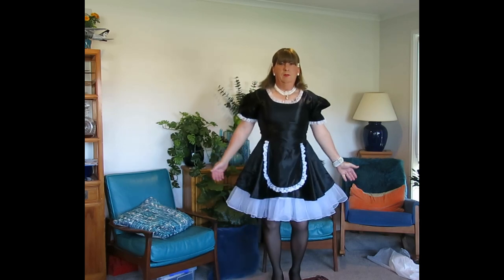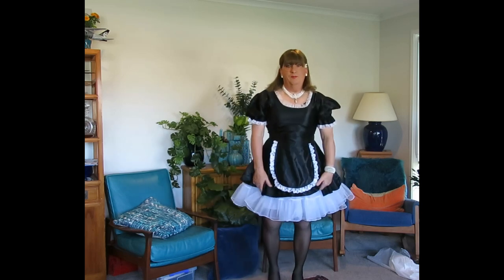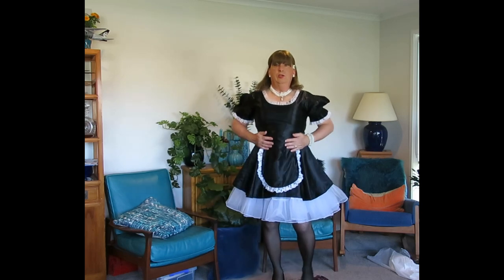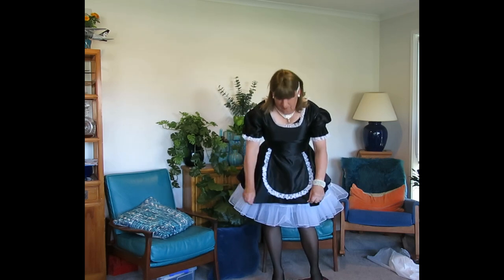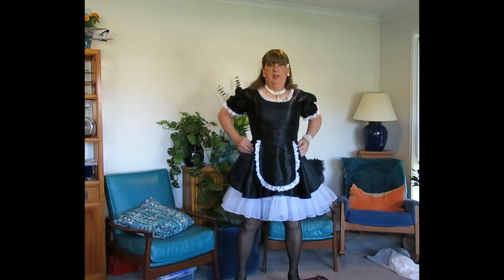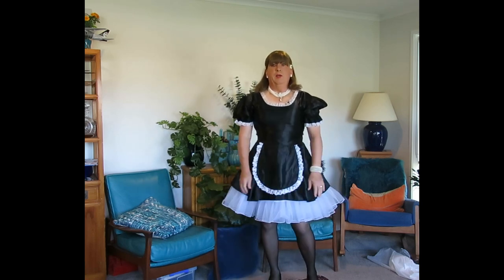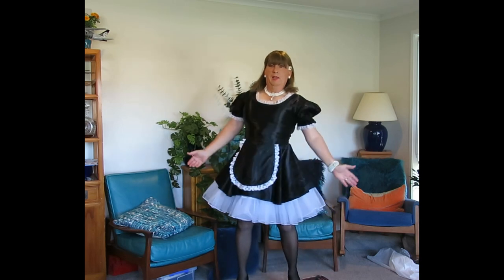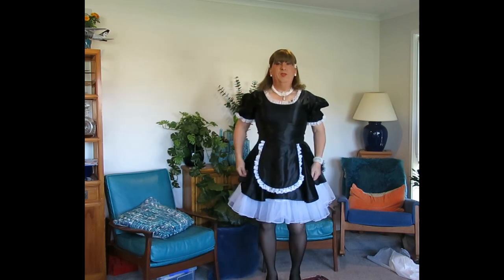And there you have it — one French maid ready to do the housework. Not a chance! Well, I do do the vacuuming, and I have been known, when I had some time overseas living on my own, to clean the flat dressed like this. Which was a lot of fun.